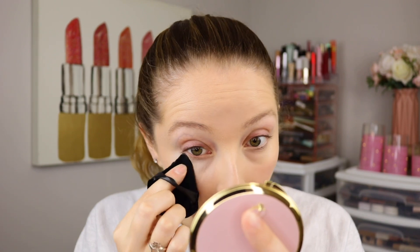So the first place I'm going to apply this is my under eyes. I'm going to tap out those creases, and then I like to use these little velvety powder puffs to set my under eyes. It's going to pick up some of the powder here on the puff.